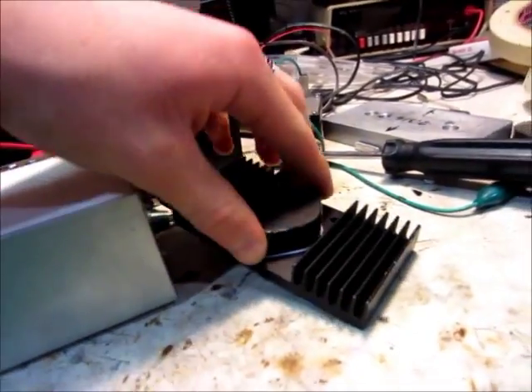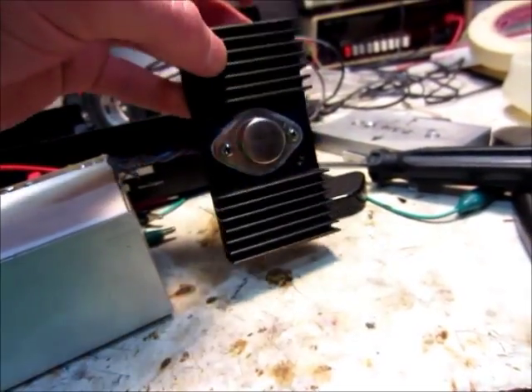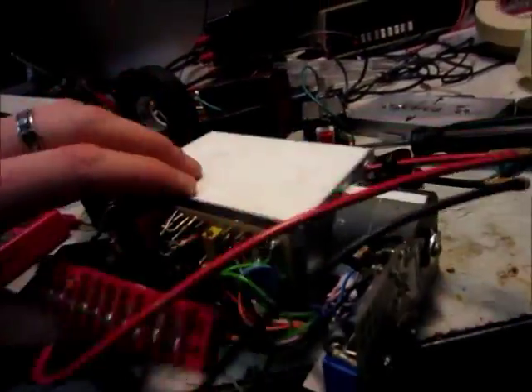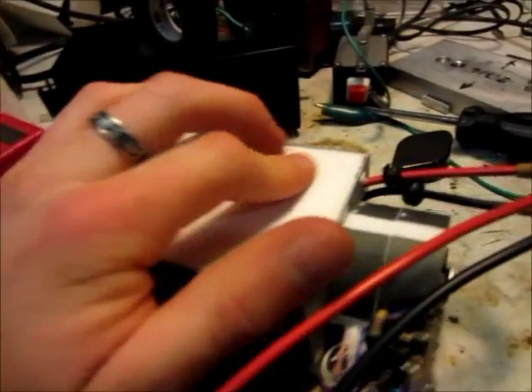There's a transistor here — this is a 2N3055, so that's a good transistor. I think that's an NPN. There's another big transistor down there. They used a silicone as the potting compound or whatever.